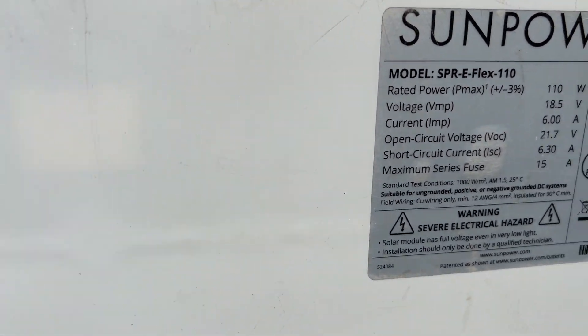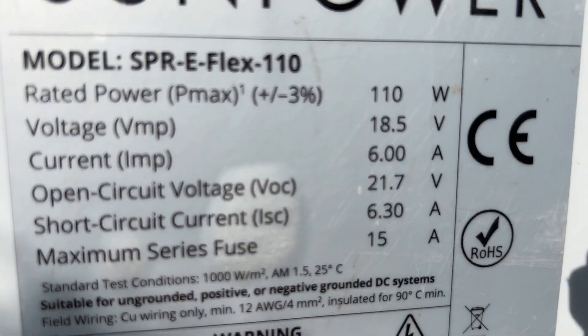This is a SunPower 110 watt flex panel. There you go — there are the specs on it.